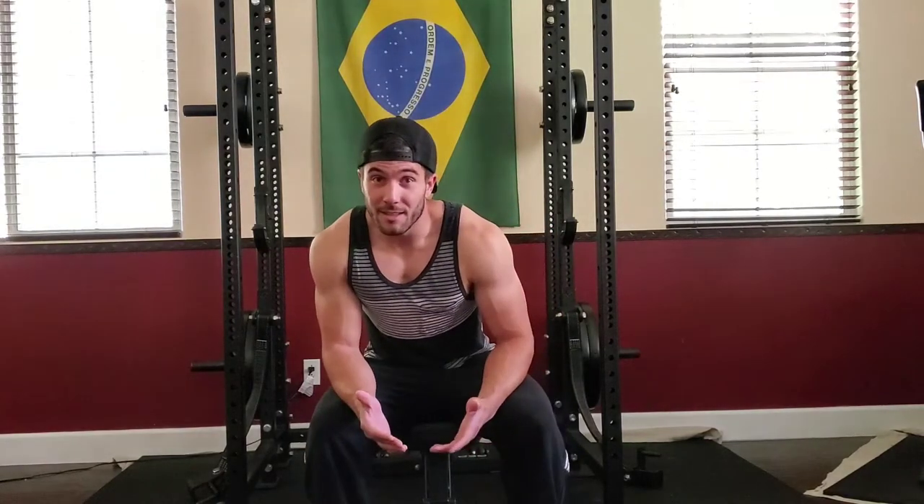Today we're going to be going over what the best workout routine is. Here's the answer right up front — no clickbait: it's going to be different for everyone. What works for me might not work for you. What works for Ronnie Coleman might not work for Steve Cook. What works for Mike Thurston might not work for Mac Does Fitness — just naming off some popular fitness vloggers.